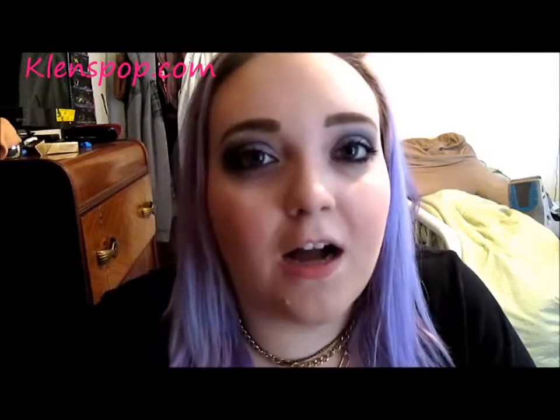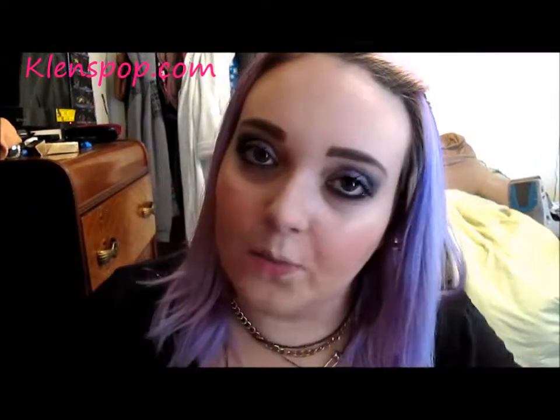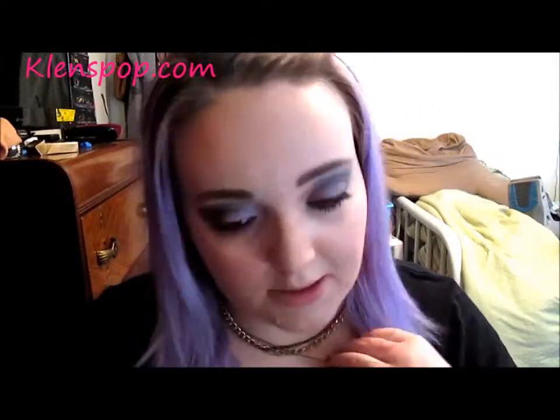Hi guys, I'm going to be talking about CleansePop.com and their circle lenses. I'm wearing some of their circle lenses today and these are the bunny color brown circle lenses.